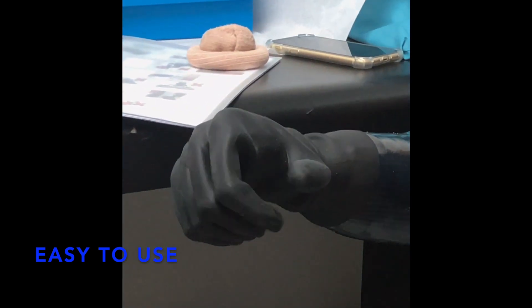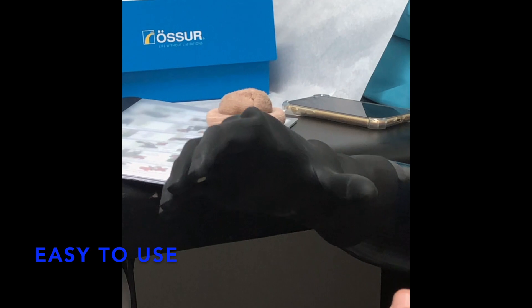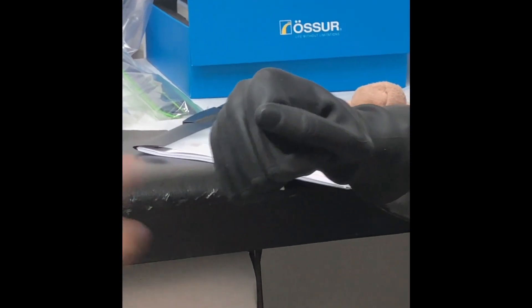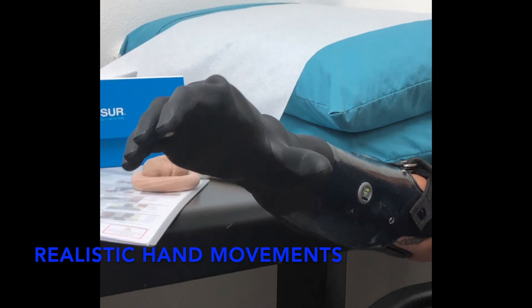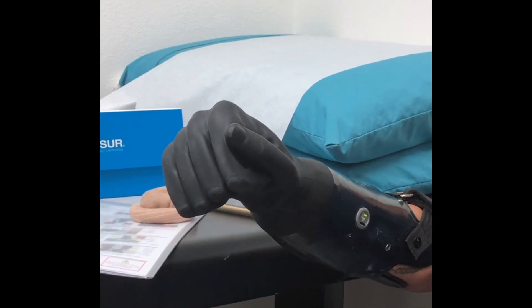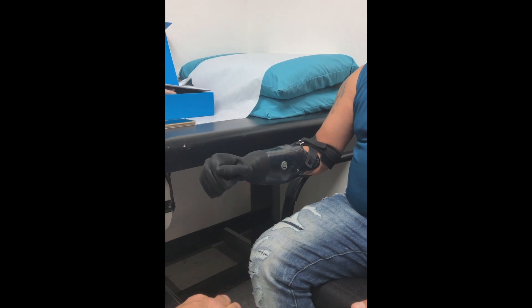Just hold it right there. And forward. So we have to do it in a fairly fast amount of time. Close, close first. There we go. Okay.